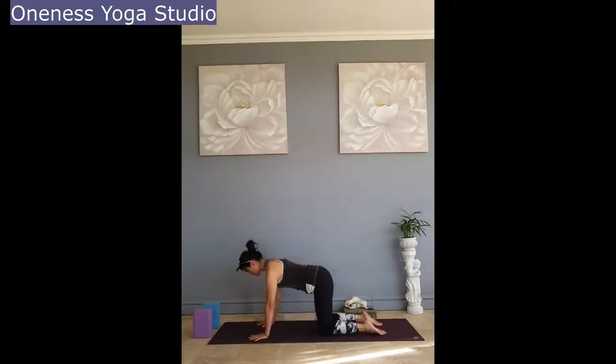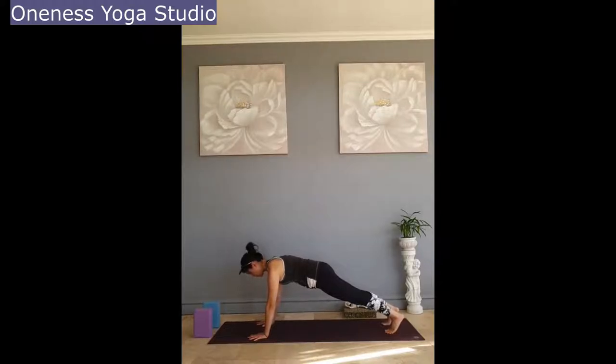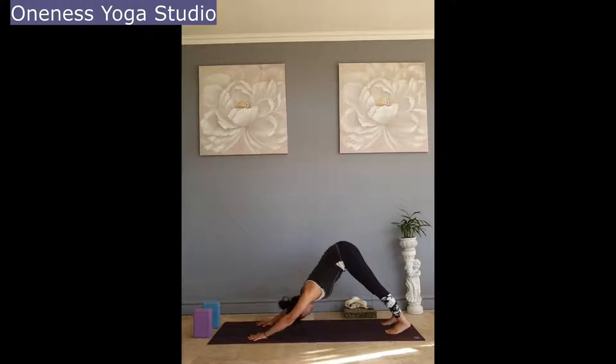Inhale, come back to tabletop position, stepping your legs back for plank. Remember your legs are still hip-width apart or wider. In plank pose, it may help to have your wrists slightly ahead of your shoulders. Push down into the floor, feel like you're hugging your hands towards each other. Keep your collarbones broad and feel the shoulder blades spread apart as you actively push your shoulder blades down. Inhale, exhale, lift your hips up and push back into downward facing dog.